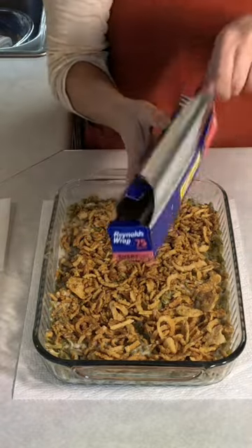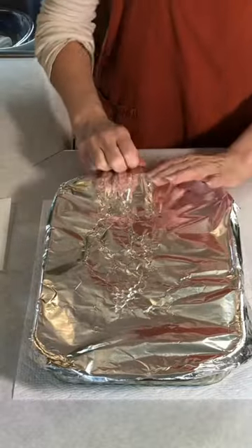Now I'm gonna cover it with tinfoil, put it into a preheated 350 degree oven for one hour. Remove the tinfoil and let it bake for an additional 10 to 15 minutes.